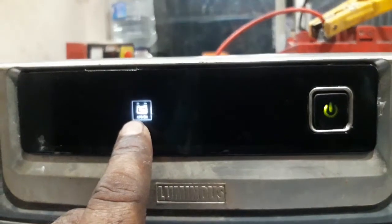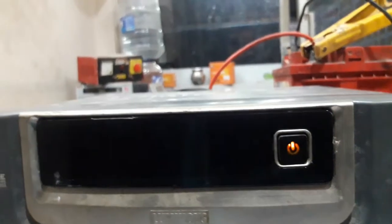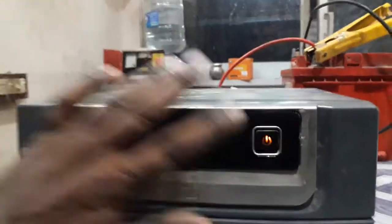In this inverter, we will use UPS on. In this inverter, we will switch to the front.